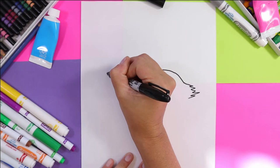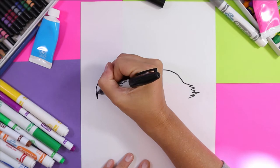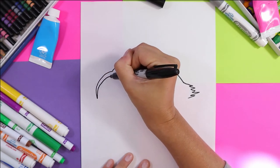Next we're going to do the beak. We're going to go out, around, and down and bring it back up for the beak.